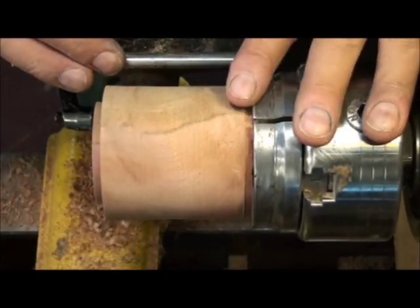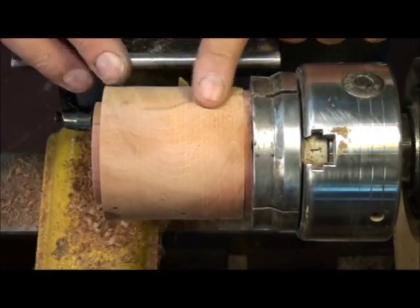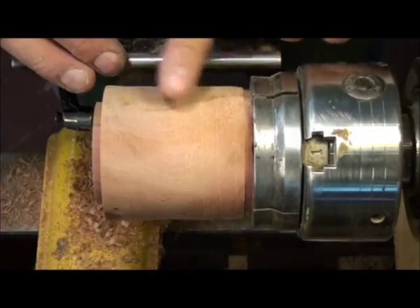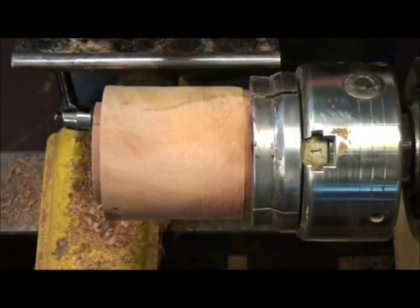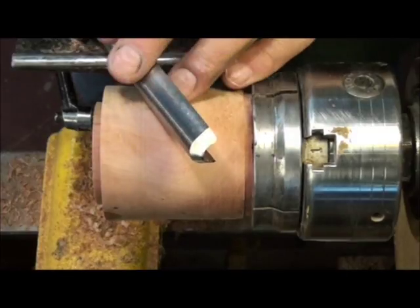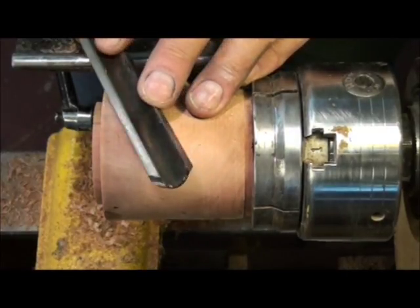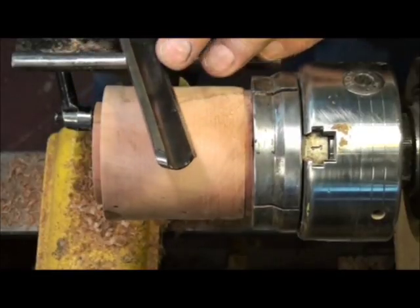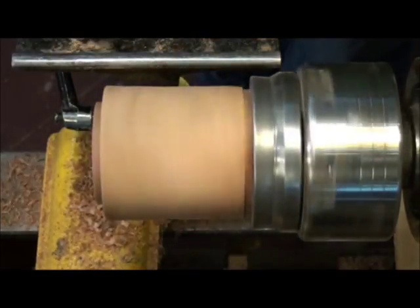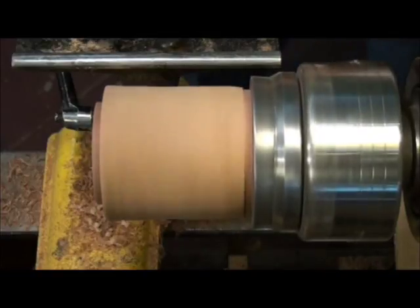I have my box mounted in my Powermatic lathe. I'm going to do a little bit of shaping on the outside of my box — this will be the bottom, this will be the top. I'm going to use my smaller spindle roughing gouge; this is one of my favorite tools, I got this out of Packard Woodworks. I'm turning about 2,000 RPMs.